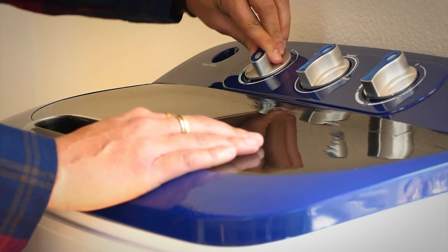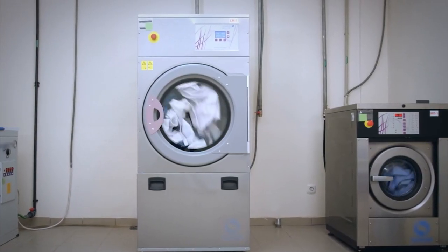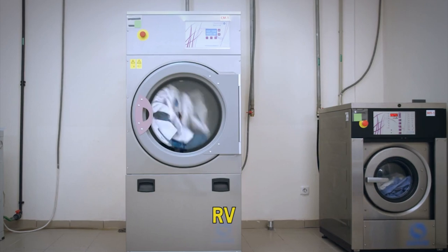Some portable washing machines can be plugged in and programmed like a regular washing machine, while others need to be manually cranked or spun to create the agitation needed to get your clothes clean. Electric ones tend to be bigger, but they also take up more space in your apartment or RV.